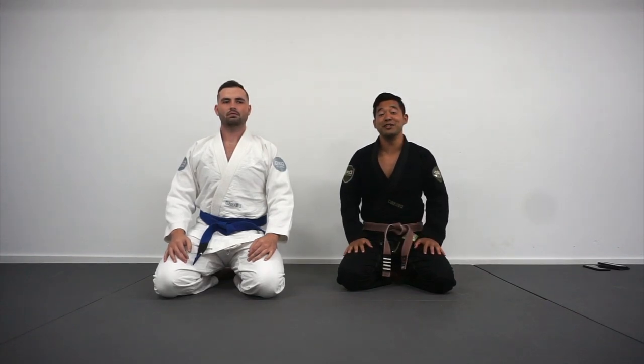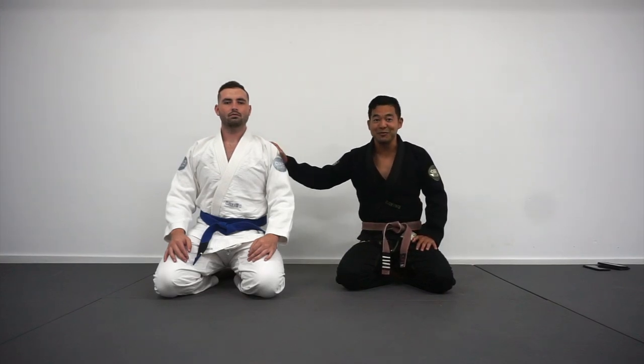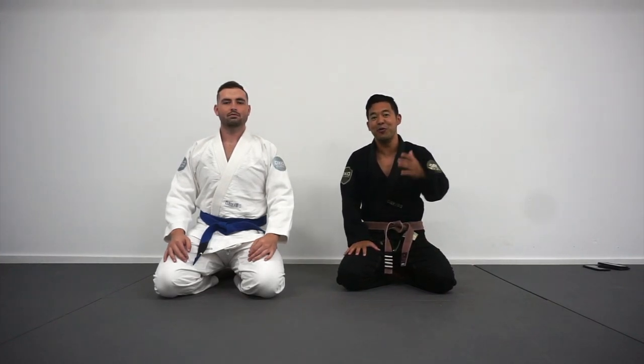What's up Giant Slayers? Brandon here from David vs. Slash BJJ. In today's video, I'm going over one of my favorite ways to open up the closed guard against guys with long legs. If you guys want to learn, then keep on watching.